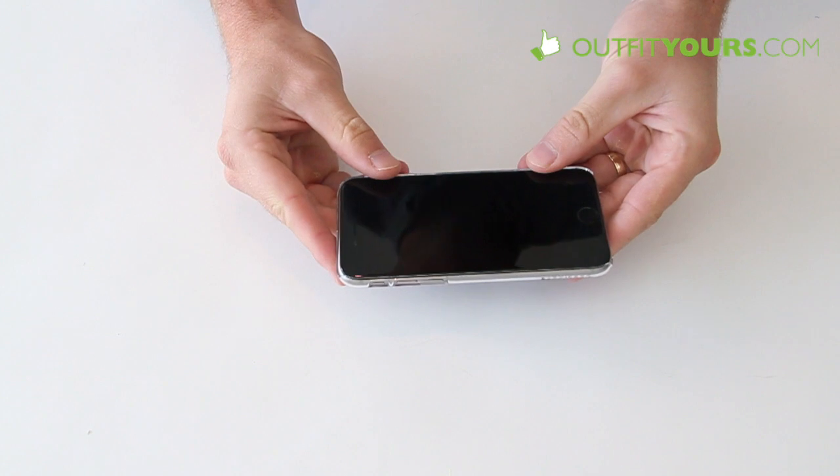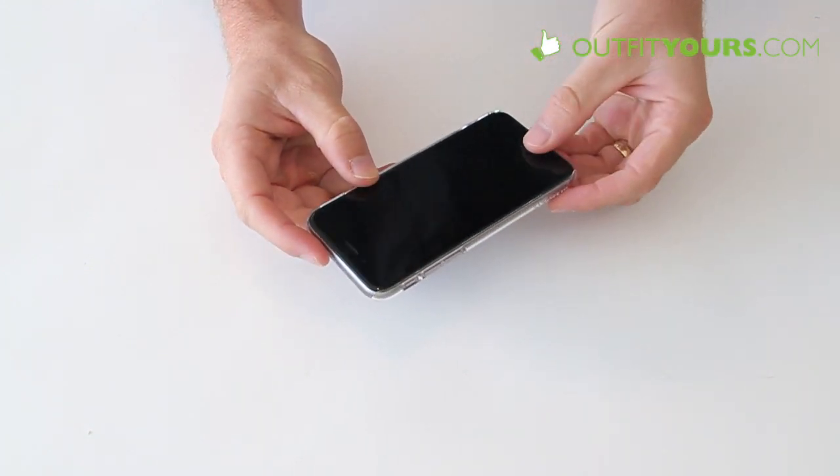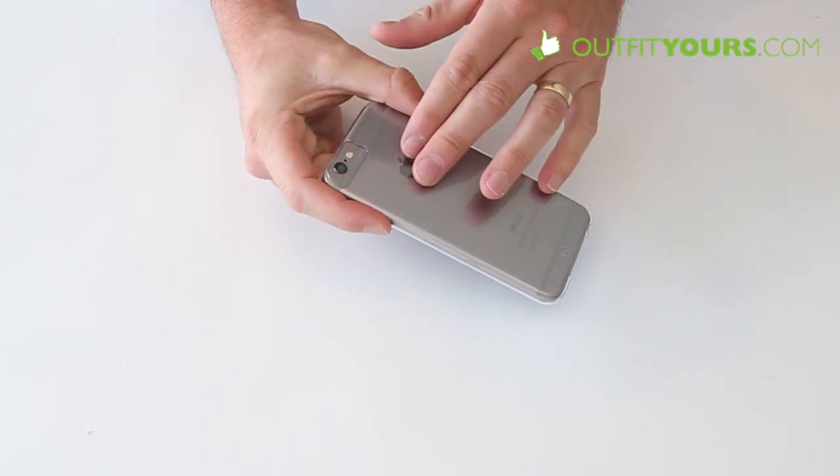You can use this with pretty much any screen protector out there, but you may want to go with a case-friendly one like Bodyguardz or Zagg. We kind of prefer Bodyguardz — a little bit better quality.